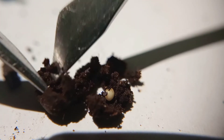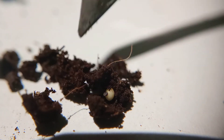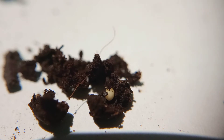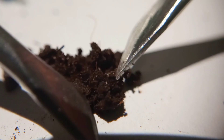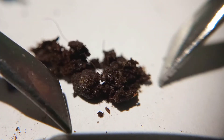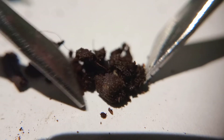That would be all for this video. I'm very happy that we have successfully bred our millipedes in captivity. See you in my next video update on my millipedes, and thanks for watching. God bless you and keep safe.